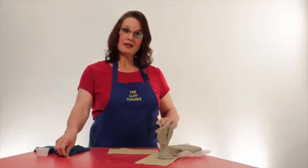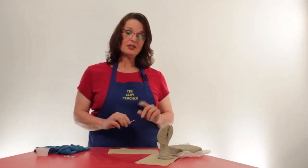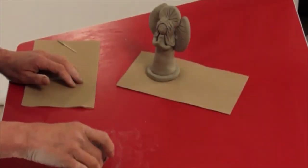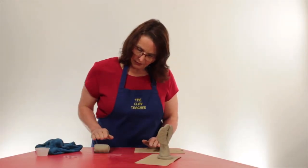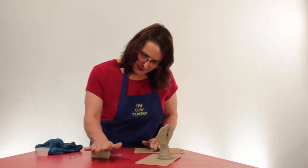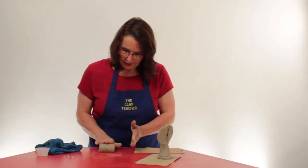Our kit comes with enough clay to make two angels, but today we're just going to make one. We have our piece of clay. We're going to roll it back and forth. Some people have problems rolling back and forth — you can just roll it forward, pick it up, and roll it forward again.